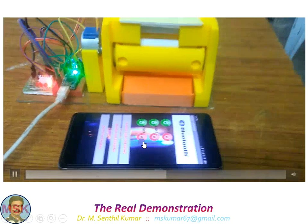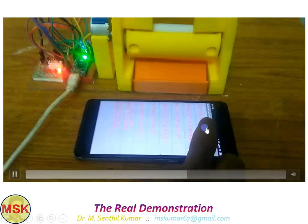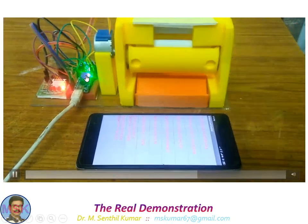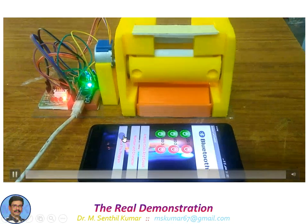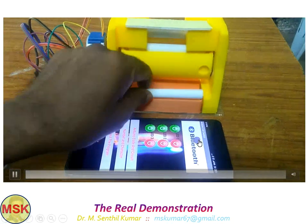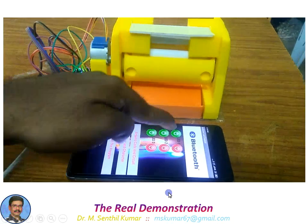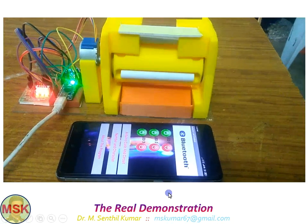In Mode 2, you can operate through the Arduino app. I'm now configuring my mobile phone with the Arduino board through the Bluetooth module. If I press this button, you can see the chalk will be dispensed — I am showing it once again.